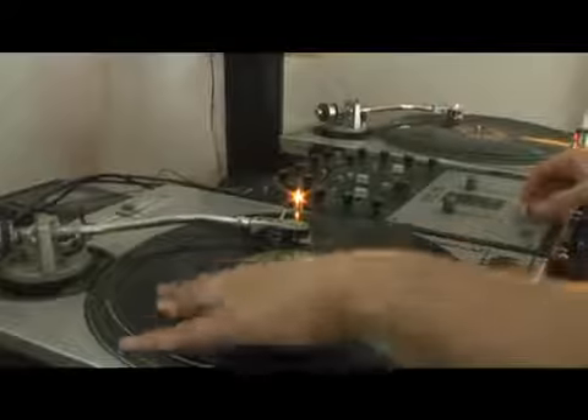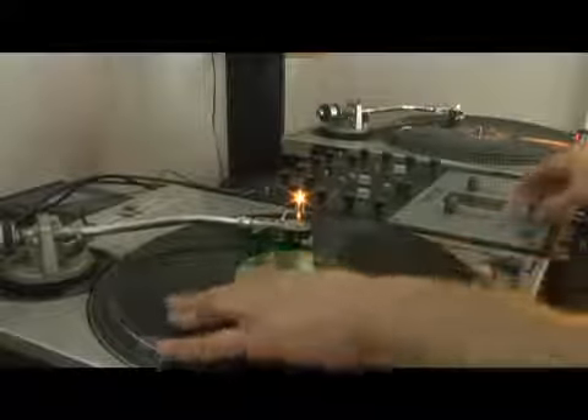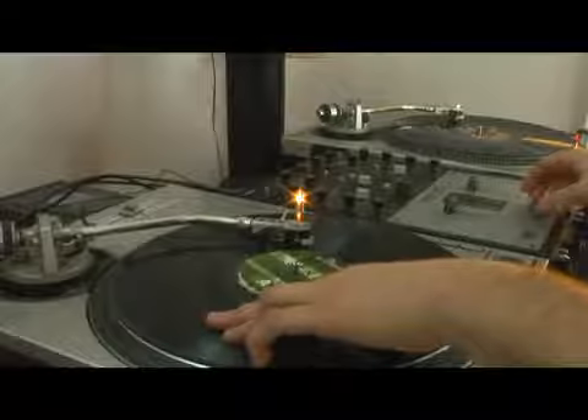Ready? Let's go. So you have the original flare and the wheeler flare. Try and start putting the two together. So I'm going flare and then wheeler flare.